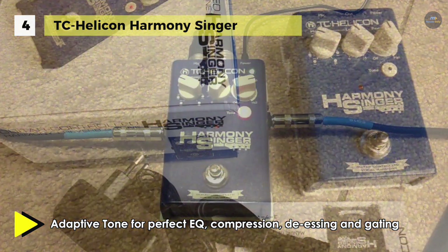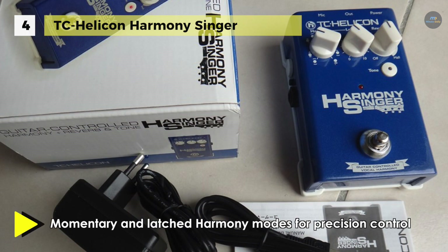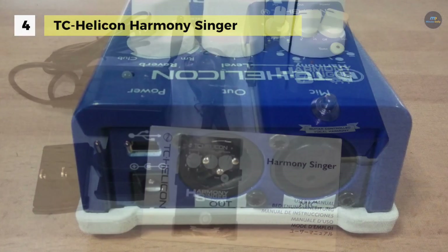Moreover, it has included quality reverb algorithms featuring room, club and hall styles for enhancing any form of performance. On the other hand, the reverb and tone can remain on whether harmony is on or off, so you always sound great.